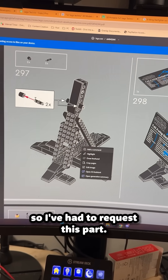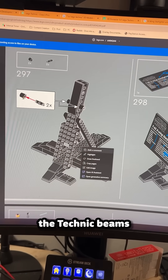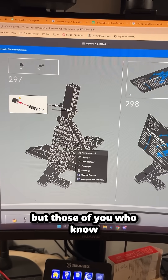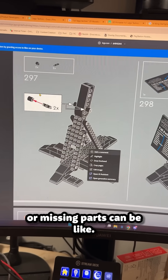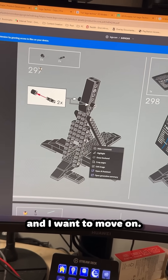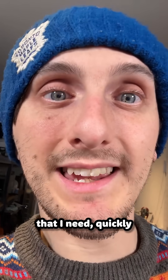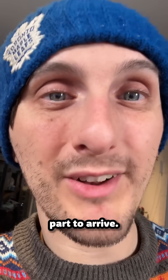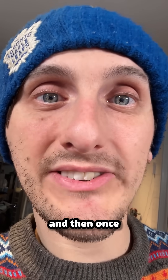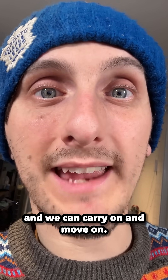So I've had to request this part. I've got the Technic pins, I just don't have the Technic beams in the set bags, which is a little bit annoying. So I've ordered those, but those of you who know what Bricklink or missing parts can be like, it can be about two weeks before you get the parts and I want to move on. But with my 3D printer, I'm going to try and 3D print the beam that I need quickly, so that I don't have to wait two weeks for the replacement part to arrive. And I can then carry on building this set with the stand, and then once the LEGO part arrives, just quickly switch them around and we can carry on.